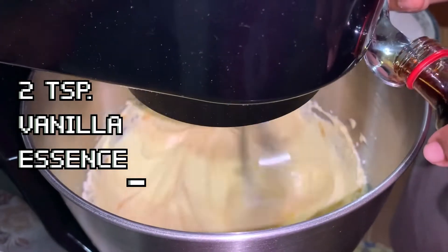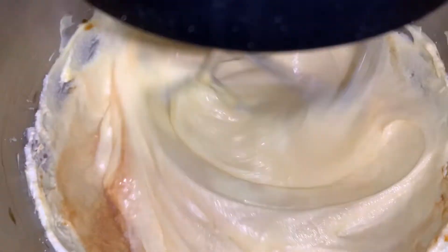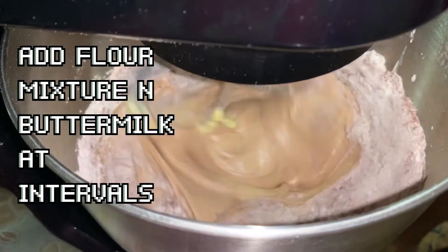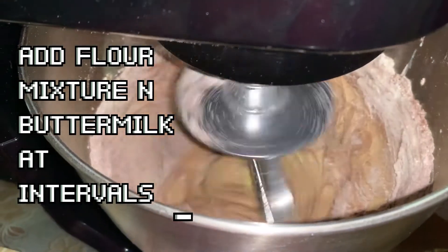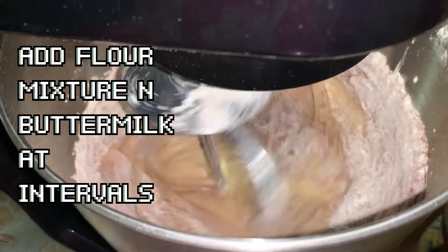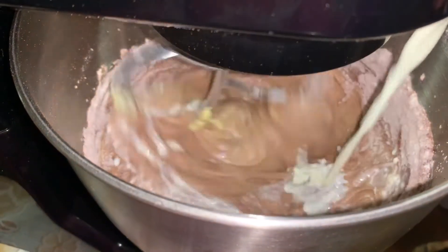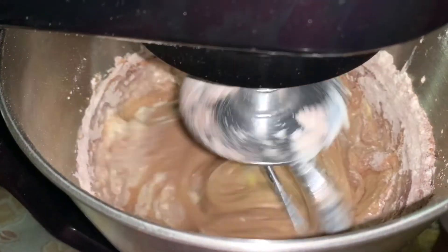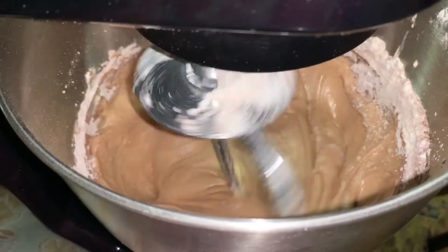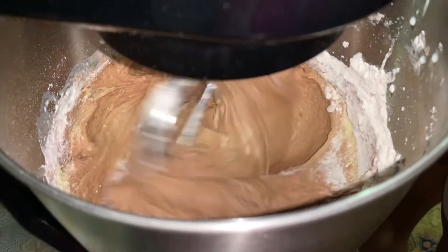Next, add two teaspoons of vanilla essence. At this point, slow down the beater and add the sieved flour mixture followed by buttermilk till finished, at intervals. Make sure the flour doesn't splash on you, so keep the beater slow and do not overbeat it.